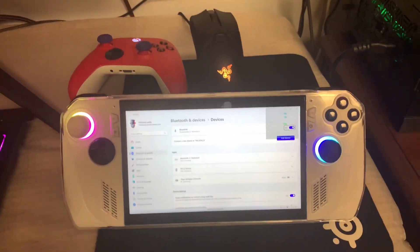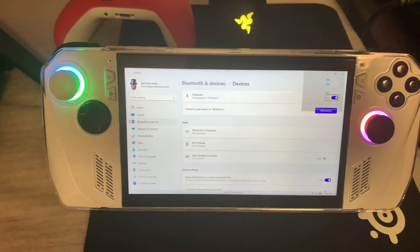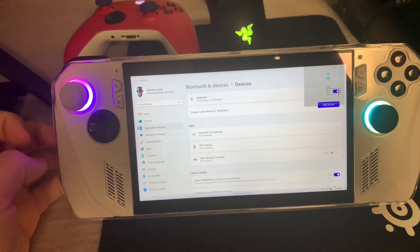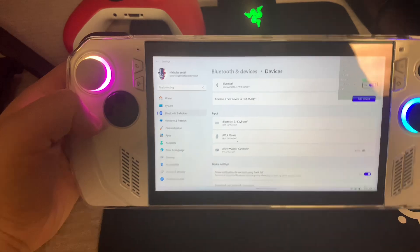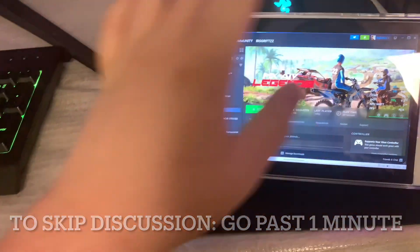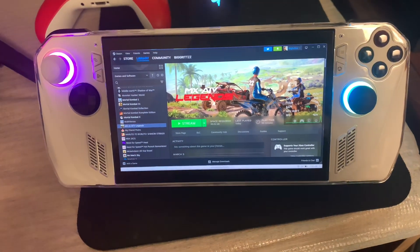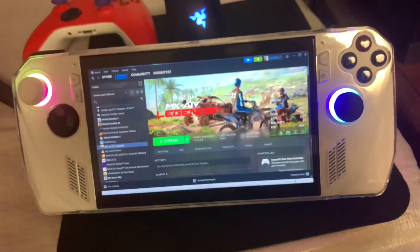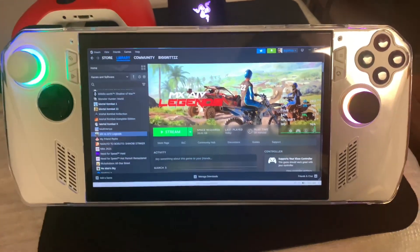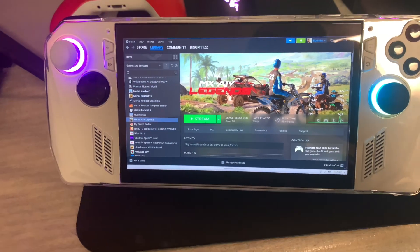Welcome back to a new video. Today I wanted to talk about the ROG Ally's streaming capabilities within Steam and its streaming service. The reason I wanted to do this video is mainly due to the fact that there are a lot of gaming computer handhelds around, mainly the Android ones, whose main selling point is streaming games from a handheld.